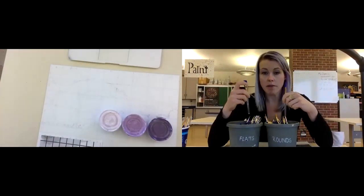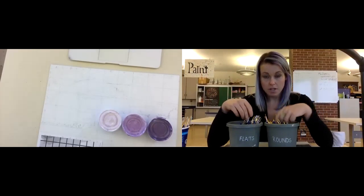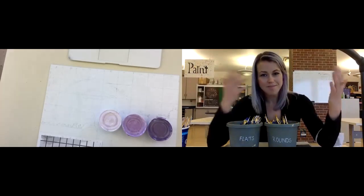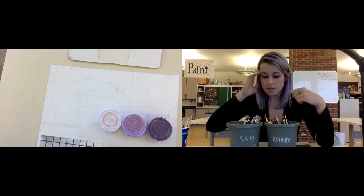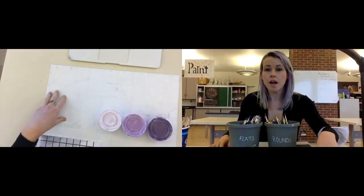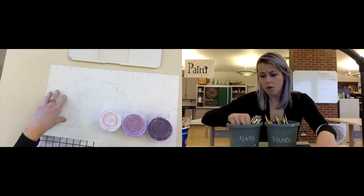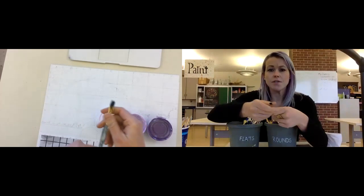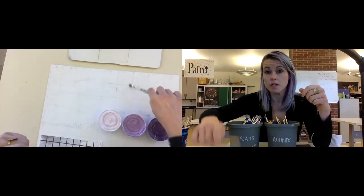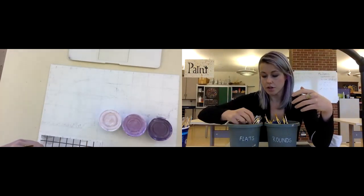You need to think about that, and then you need to think about the size. For small areas, you're going to need a small brush; for larger areas, you want a large brush. I'm going to be doing mostly a larger area, so I don't need a tiny brush, but I also don't want a huge brush. A medium size flat is probably going to be a good size for most of this. I can switch between a smaller and a larger if I choose.